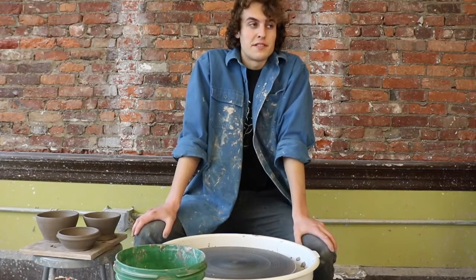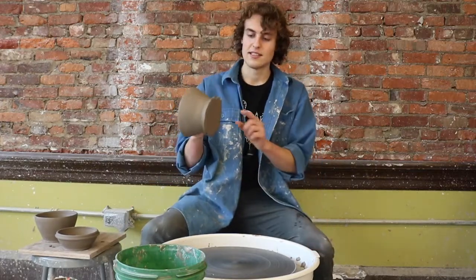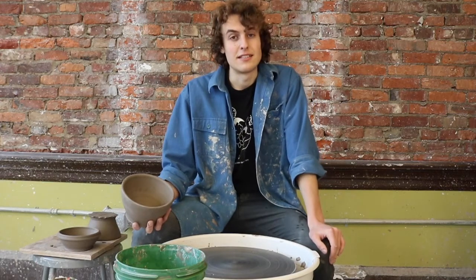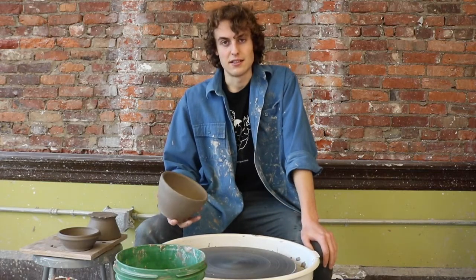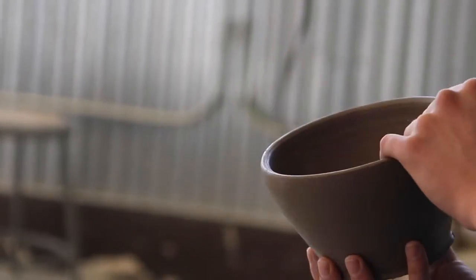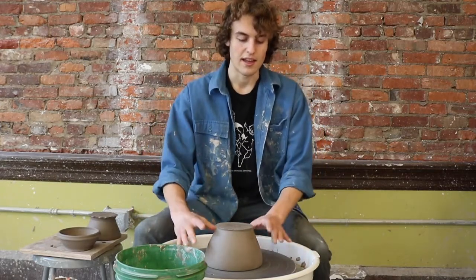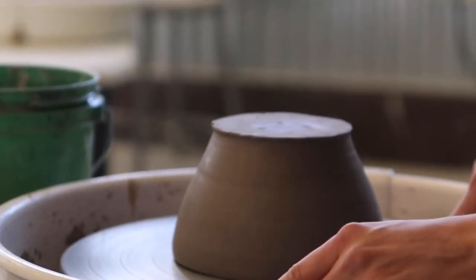Now that you've successfully pulled your first bowl, the next step in this fun process is trimming. Trimming is what takes this ugly piece off the bowl and gives you a nice pretty foot. We're going to have to do some more centering for this part too. Getting a nicely trimmed foot can only happen when your bowl is properly centered on your wheel head. Whenever you're trimming the foot, you have to flip the vessel over on its rim — this is another reason why it's so important that it's leather-hard so that it doesn't just crumble when you do that.